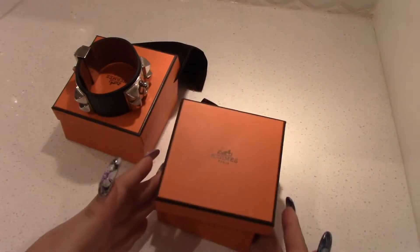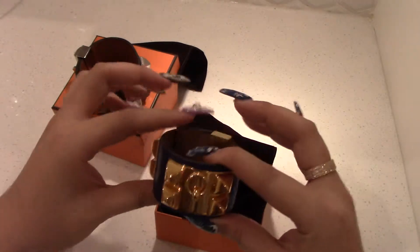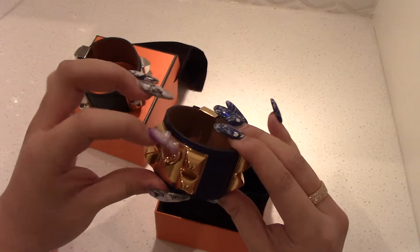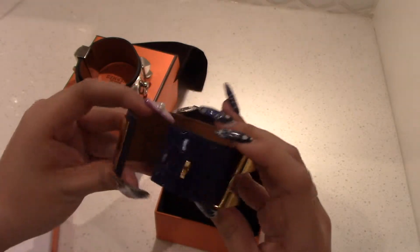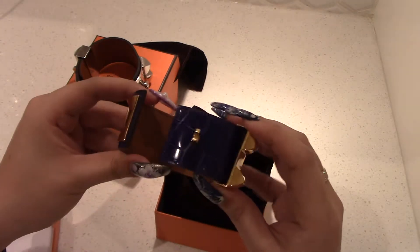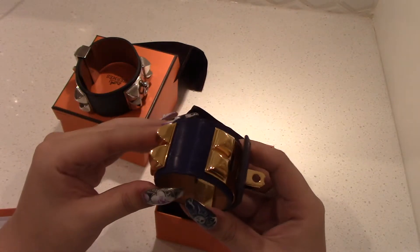Now we'll look at the crocodile skin piece. This one is beautiful — my sales girl got this one to match my Kelly, isn't she such a sweetie? It looks matte here, but it's actually shiny. The sheen does get rubbed off with wear so it becomes a little bit matte.